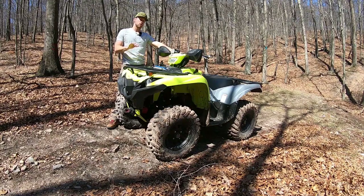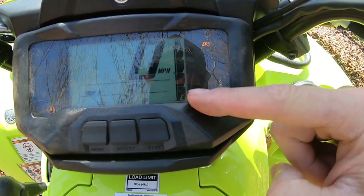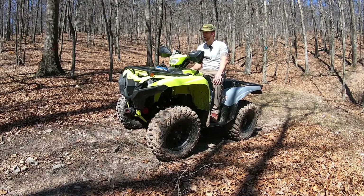Fuel range on these machines is okay. You've got a 4.8-gallon tank and reports online show people are getting between 70 to about 100 miles per tank, depending on what you're using the machine for. The fuel gauge definitely leaves a lot to be desired — you've got four bars showing your fuel level, and the final bar at the bottom will start blinking when you've got approximately one gallon left, to kind of mimic a reserve.